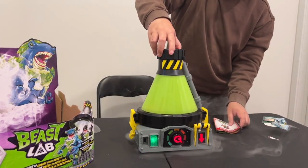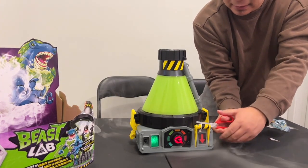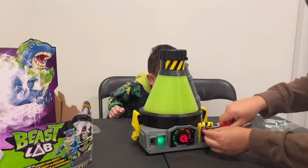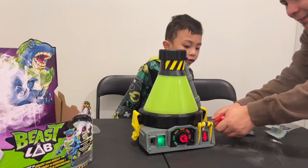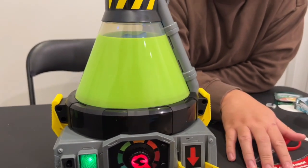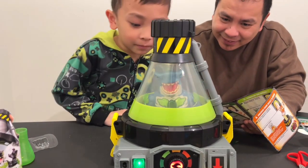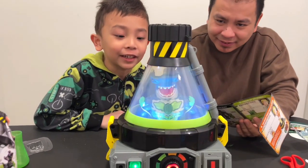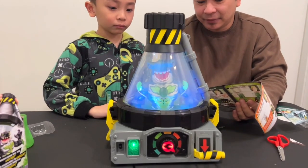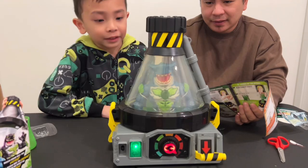Oh my god! And then we have to cut this one! It's gone! It's so hard! Oh my god! It's a grenade! No way - it is a mask. Should I do it? Not yet. You have to wait for it. Are you serious? What just happened?